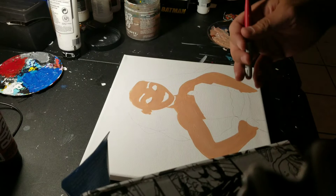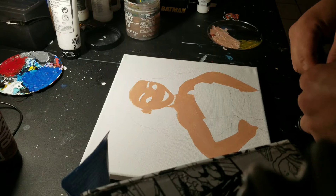Okay, so what I'm going to go over is skin tones. I've been asked before how do I get the skin tones working for my artwork here.